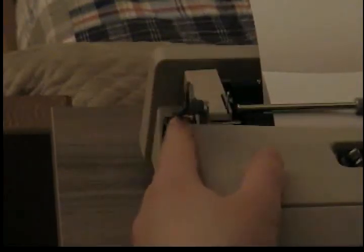On the other side, we have the carriage return lever, right here. This, as you can see, moves the paper up, right here.